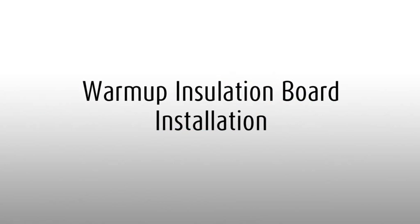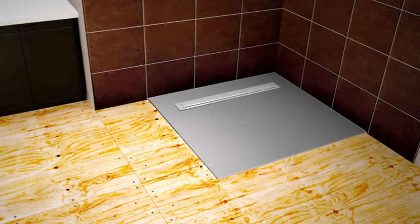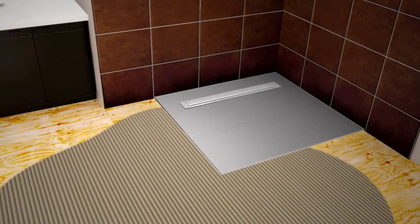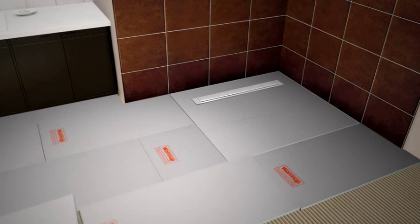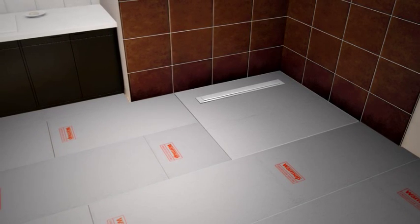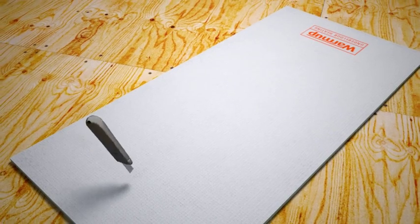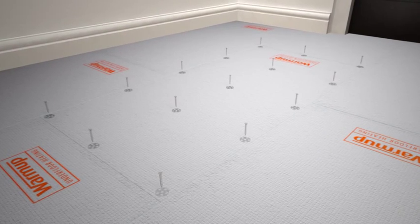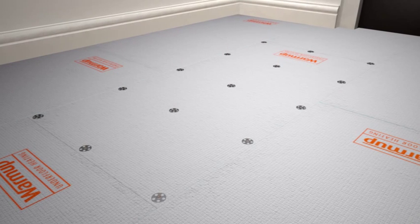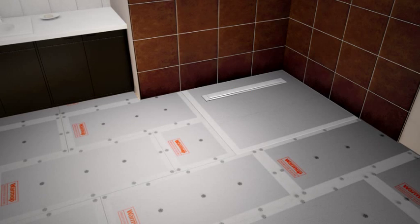Make sure the floor surface is clean, dry and free from any dust. Using a floor trowel, comb a thick bed of flexible tile adhesive onto the floor. As you go, lay the Warm-up insulation boards down in place and press firmly. Stagger all the joints in a brick-like fashion. In situations where you already have fixtures in place, and for renovations, the boards can be easily cut with a utility knife to the exact shape required. When installing Warm-up insulation boards onto wooden floors, you should also screw down the boards at 300 millimeter intervals to make sure they are secure. In wet areas, you can use waterproof jointing tape to create a waterproof joint between the boards.